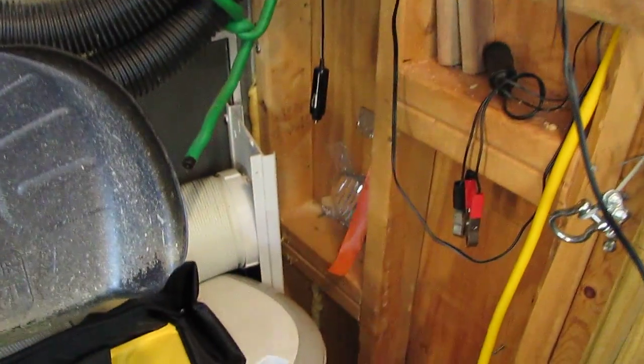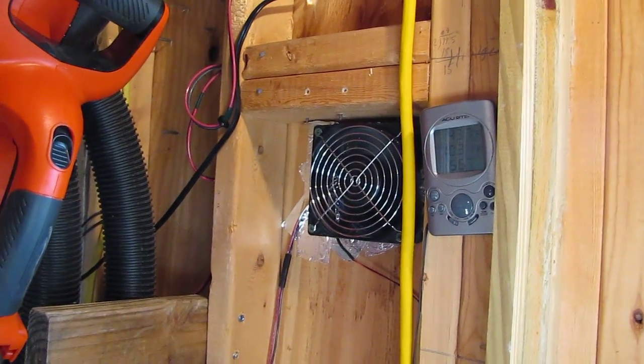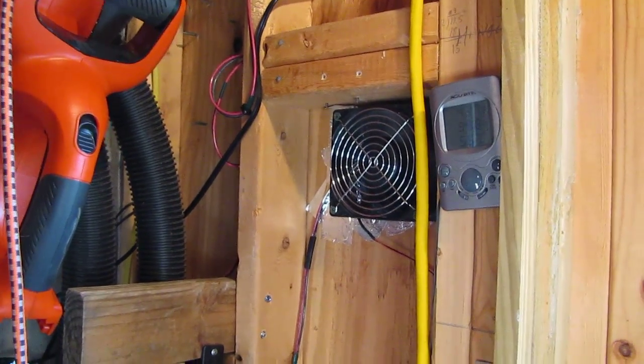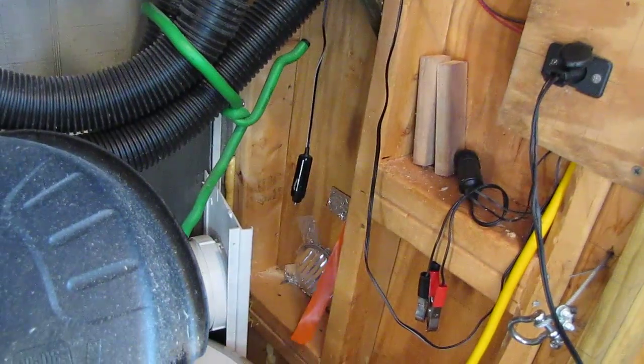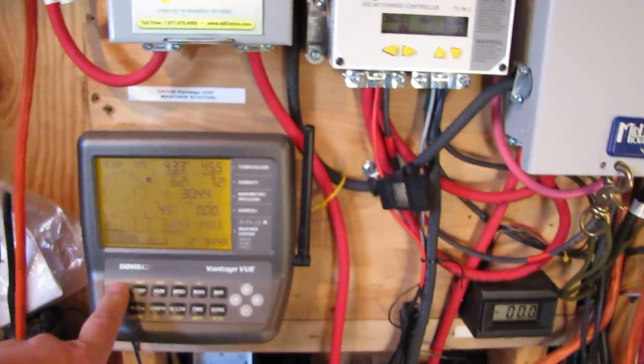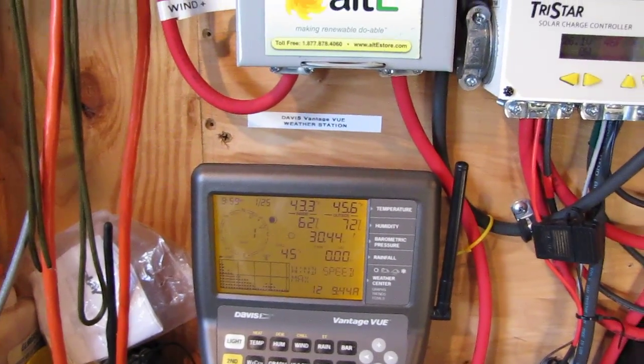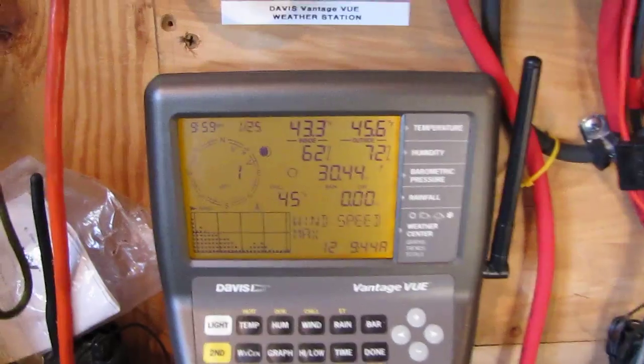There's my solar air heater. I've got the air going in and coming out so it takes the hot air and goes down, putting it on the floor so it rises. Max wind was 12 miles per hour at 9:44 a.m. — those are the conditions right now.